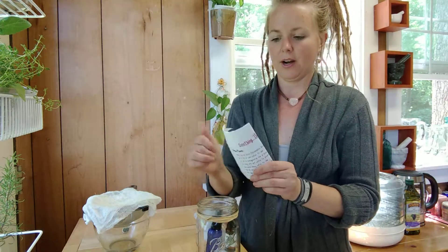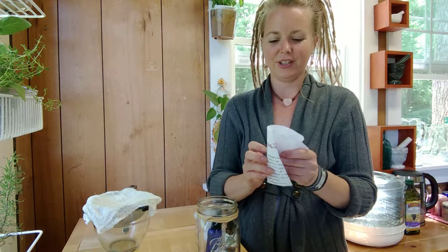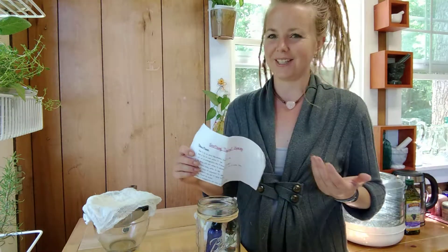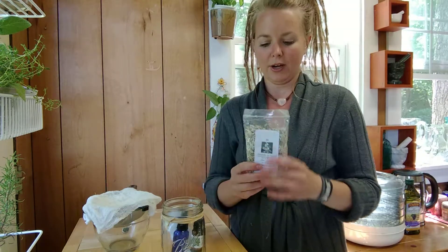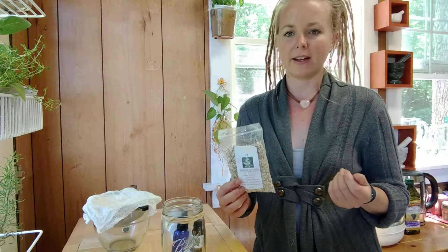First and foremost, our instructions on how to make your throat spray if you're not watching the video. Next we have a two-ounce bag of marshmallow root, which is a perennial in our area, so it's the root that we're going to be using. The main benefit of this herb is that it is a demulcent — an herb that creates a really soothing and mucilaginous liquid. When you add this to water it creates a very slimy effect, which is great when you have a really scratchy, irritated throat.